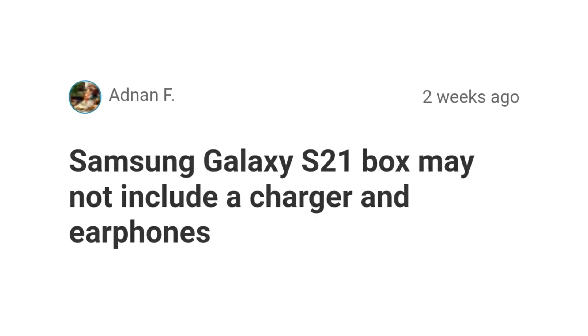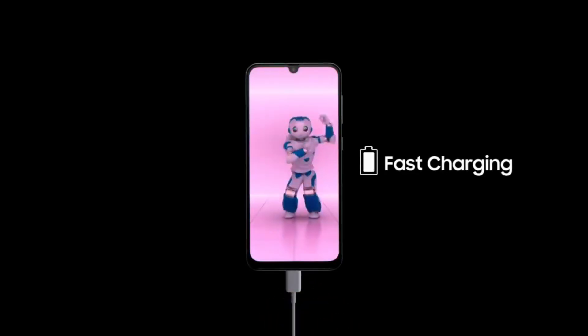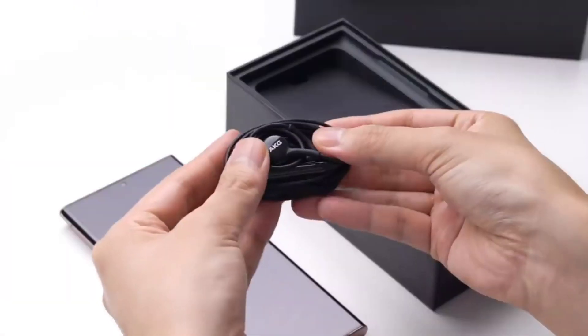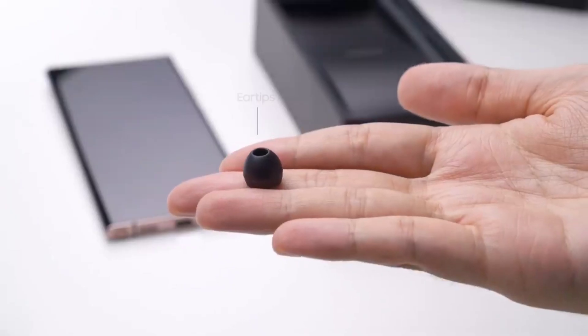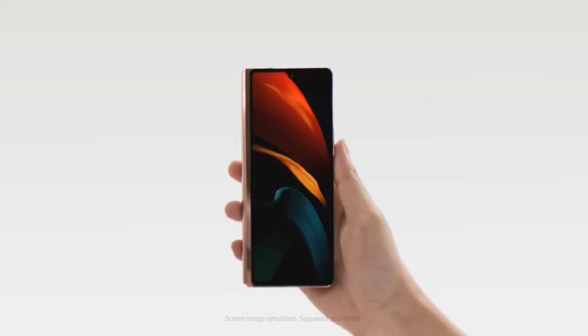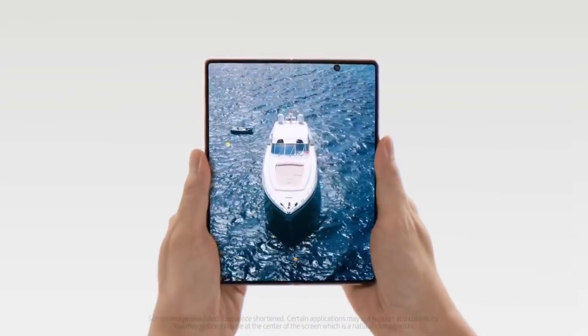There are rumors that the S21 series will not ship with the charger and earphone in the box, which is plausible. But I doubt they would ship without a charging brick because even their mid-range devices have fast chargers in the box, so removing those from their flagships will make absolutely zero sense. They're most likely gonna ship without the AKG earphones that have been an accessory since the Galaxy S8. And this isn't gonna be that big of a deal because they already shipped their $2,000 Galaxy Fold without an earphone. But shipping without a charger will make no sense.